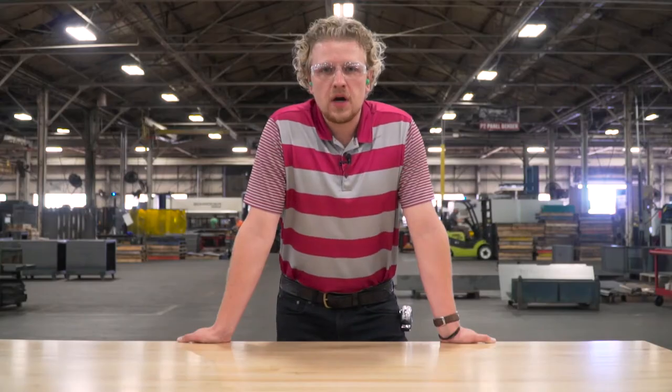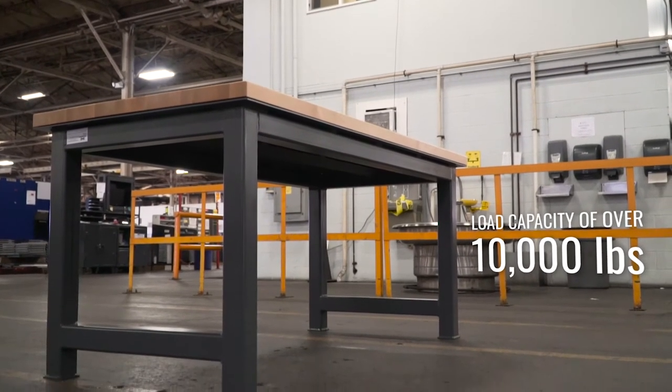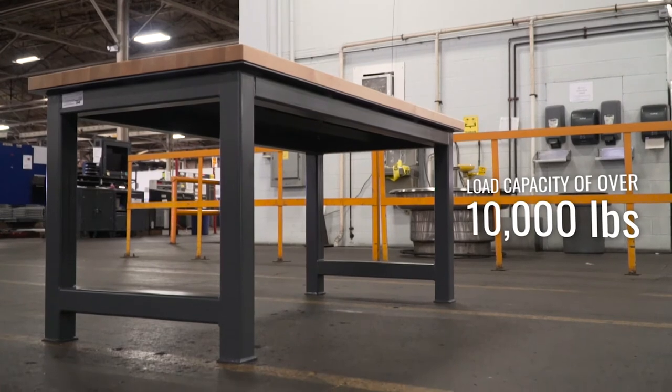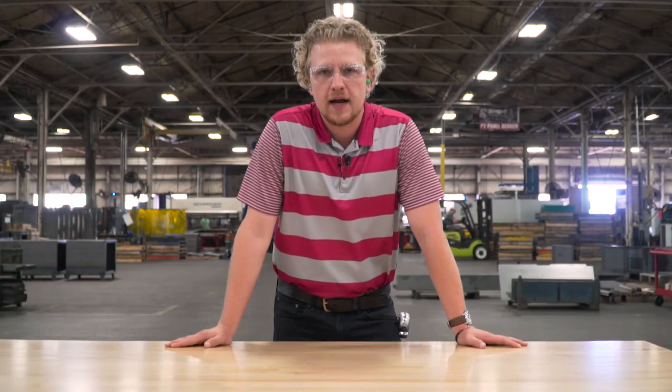This table is going to be going to a naval yard. Typically our tables have a load capacity of 10,000 pounds, but this bad boy here has been reinforced so it's going to be able to handle well over 10,000 pounds to really tackle some of those heavy duty projects they've got out there.